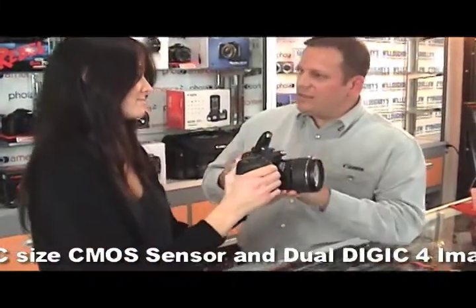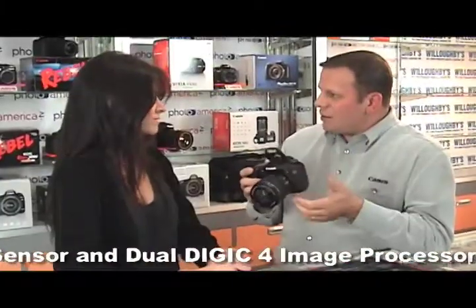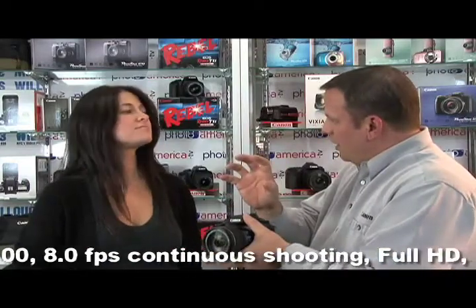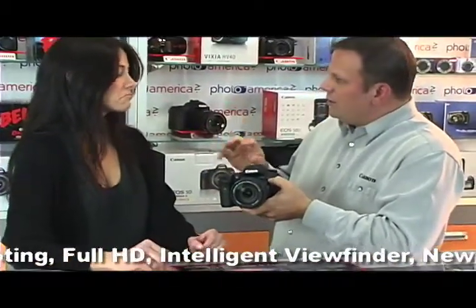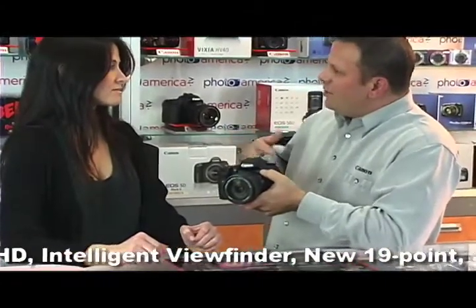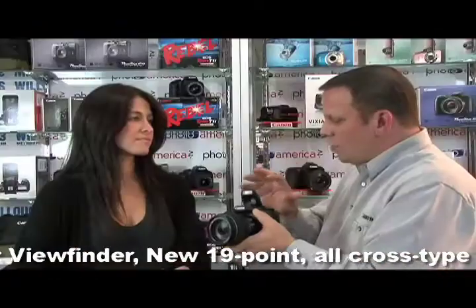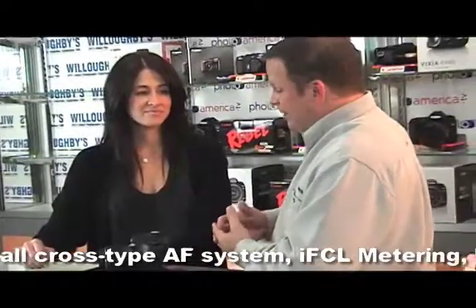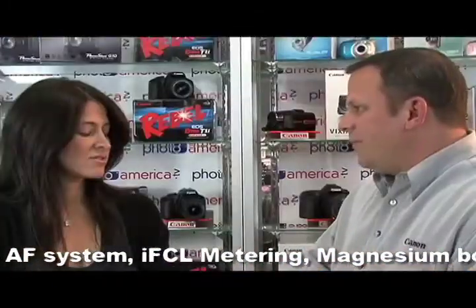The built-in flash not only illuminates your subjects up to about 15 or 20 feet, which is normal, but what this flash does that no other flash really does in our system is it can trigger our other Canon Speedlite flashes for wireless control. Up until now, you would have had to invest in the 580EX2 or another unit called the ST-E2, which is just a transmitter. This takes the place of those two things, saving the photographer money, and you can control all the flashes from this one unit.